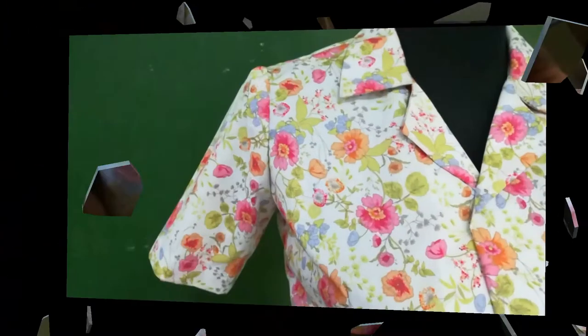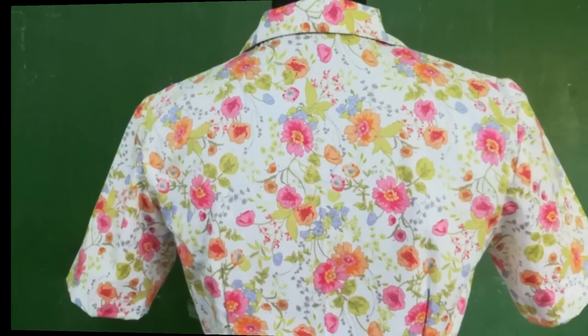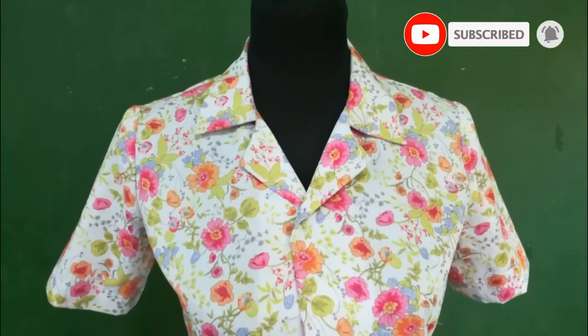And that's all for now. I hope you learned something from the way I attached the sleeve. Just practice a lot and you will get used to doing it. Thank you again for watching and see you next time!